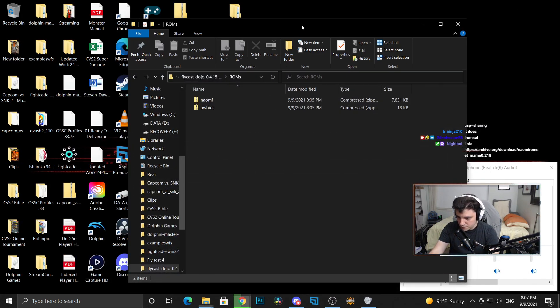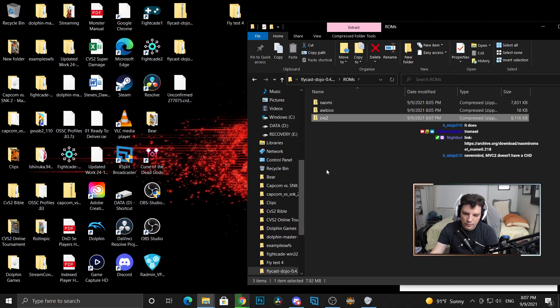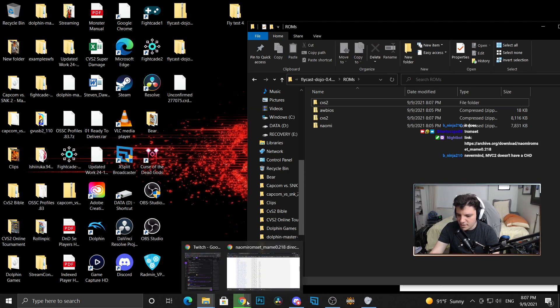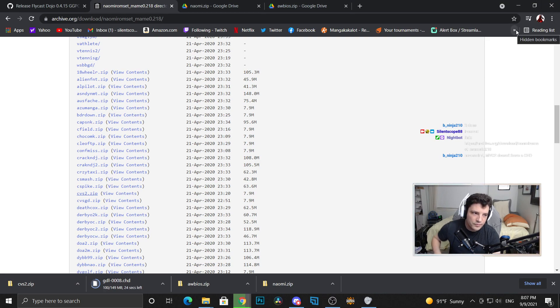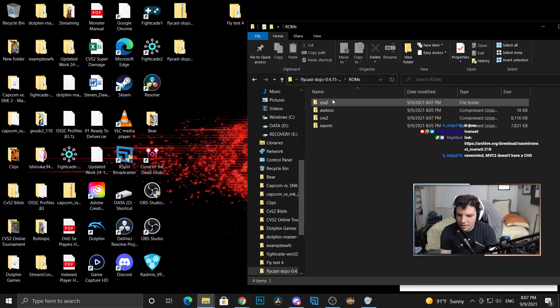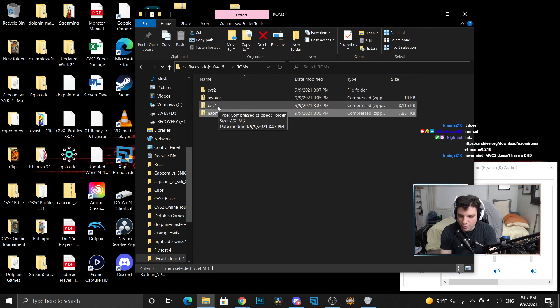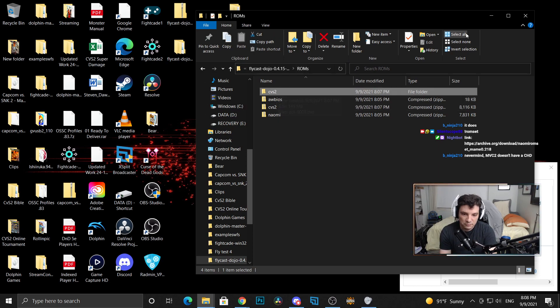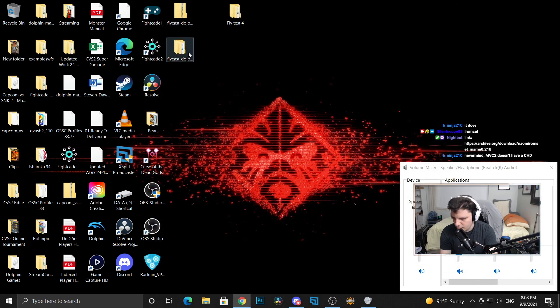I'm just going to save it to desktop for now — not that important as long as you know where it is. With the cvs2.zip we can throw that into the roms folder. What we're also going to do is create a new folder and call it cvs2. Then once the CHD file is done downloading, throw it into that folder. So to recap: download the two BIOS files and throw them in the roms folder, download the cvs2.zip and throw it in the roms folder, download the CHD file, create a new folder called cvs2, and throw the CHD in there.